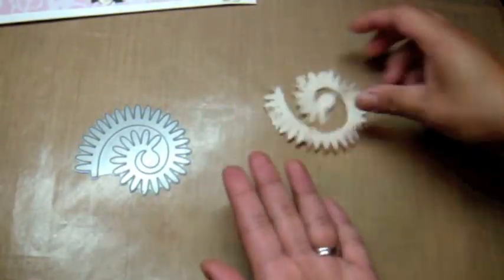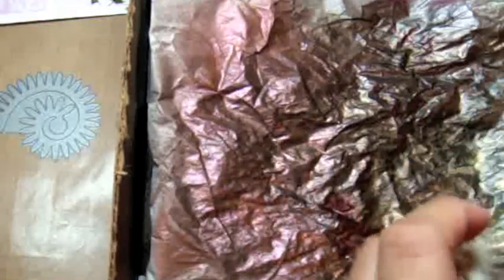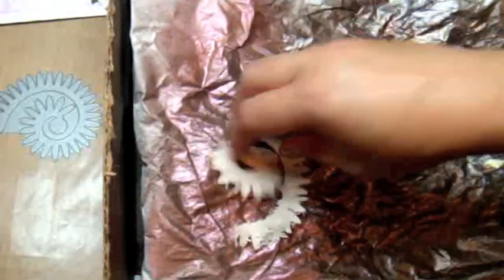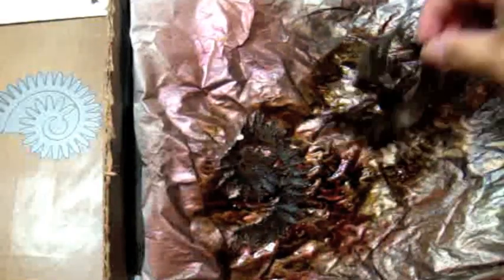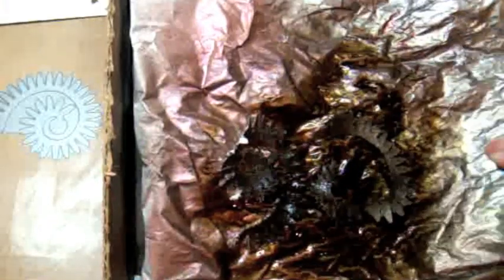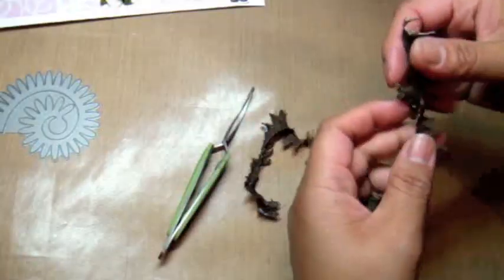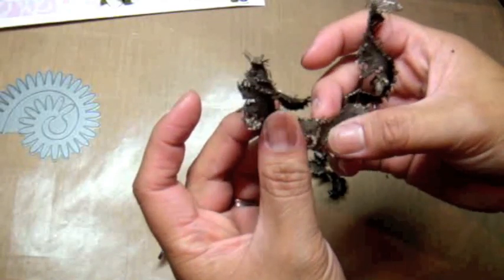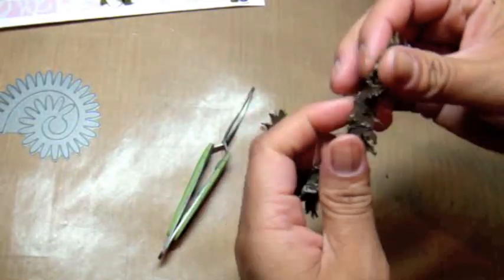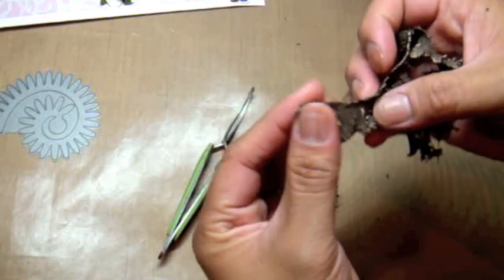So let me go ahead and distress this. I'm going to take my starburst sprays in dark chocolate truffle and spray the canvas to give it some color — I'm going to spray both sides. I'll take my heat tool and heat set it. I went ahead and dyed it and heat set it, and the canvas is a little rough so you can see how the edges are nice and grungy. That's what I wanted to achieve with the canvas, and the Lindy Stamp Gang starburst spray made it shimmery, which is also very nice.